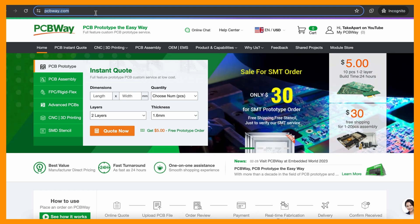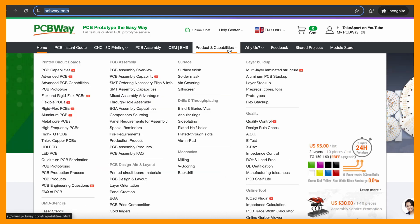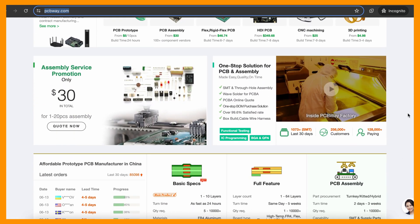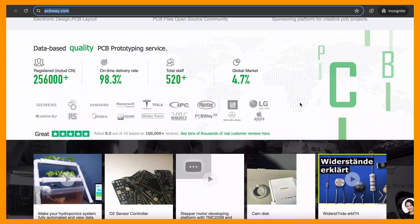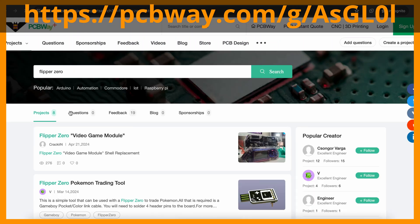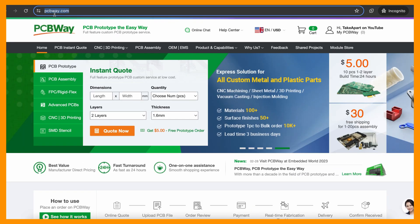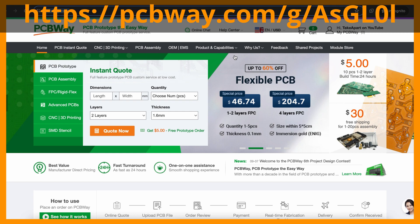PCBWay is the place you need for designing and creating your projects. They have it all at affordable prices — get your PCBs, PCBAs, CNC, or even 3D printing done and shipped worldwide. Make sure to use my referral link in the description. You can also grab existing community projects, like these ones for Flipper Zero. PCBWay.com and my referral link are in the description below.